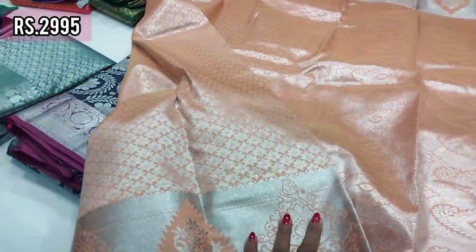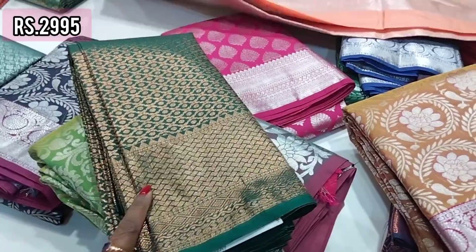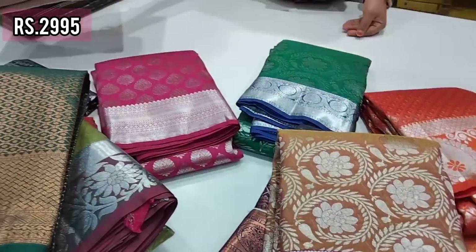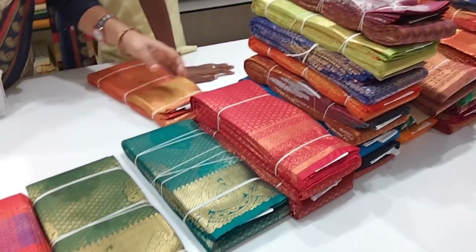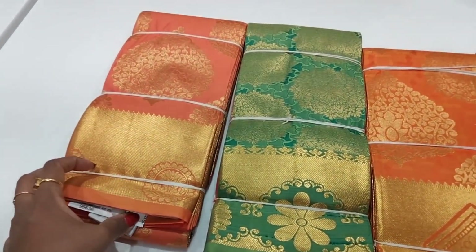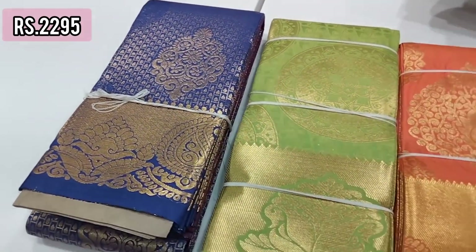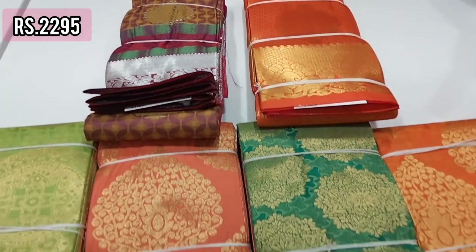It has nice color shades — bright colors with a little variation. It has blue color shades and a slightly darker color, giving a better color shade overall.